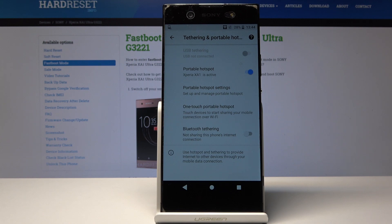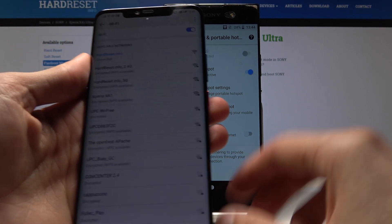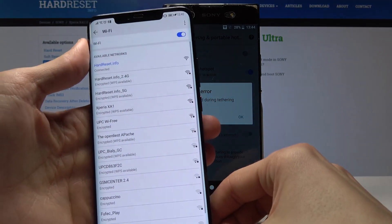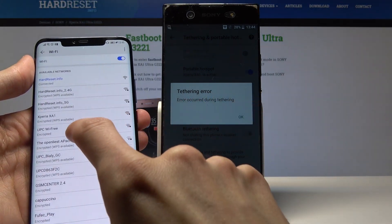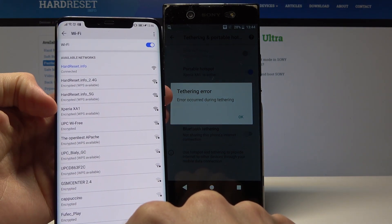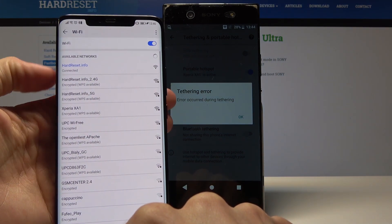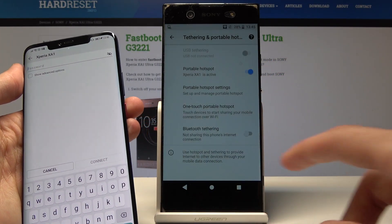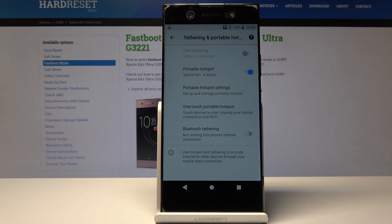As long as they know the password. I'm going to bring my other device into view — and as you can see, it's now visible right here as Sony Xperia XA1. I could just tap on it and connect with the password that was set, and use the phone's network on a different device.